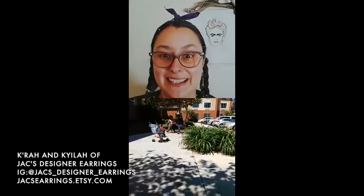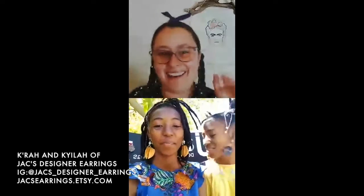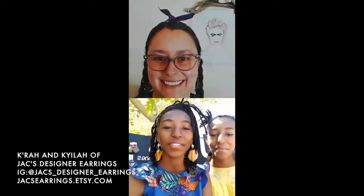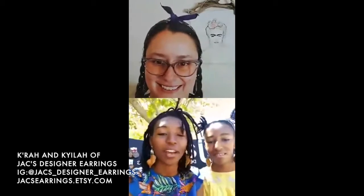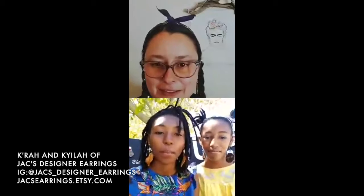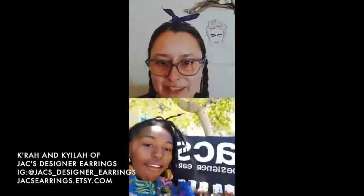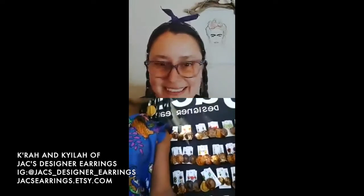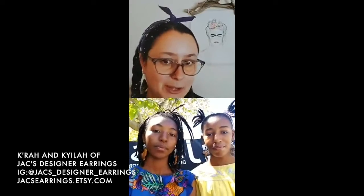Hello, thank you for joining us! Hi, how are you? Thanks for having us. I'm so happy you're here. It was a little technical difficulty, but we figured it out. I love that you're outside - do you have a background set up with the jewelry and everything? So cool! Let's get started. Do you want to go ahead and introduce yourself and tell us a little bit about your beautiful earring company?